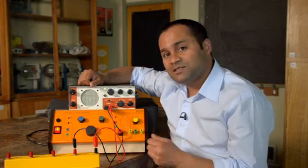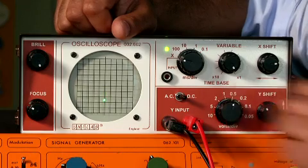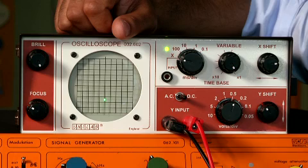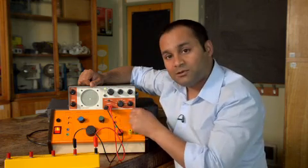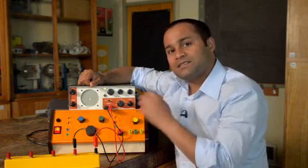If I change the volts per division to 0.5, the dot moves twice the distance. And if I move it to two volts per division, you can see that by adjusting the volts per division, I can change the sensitivity of the voltmeter.